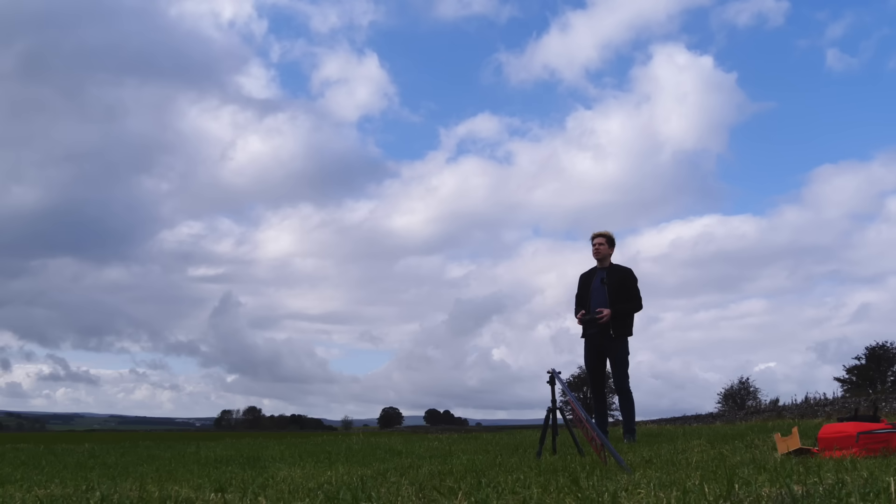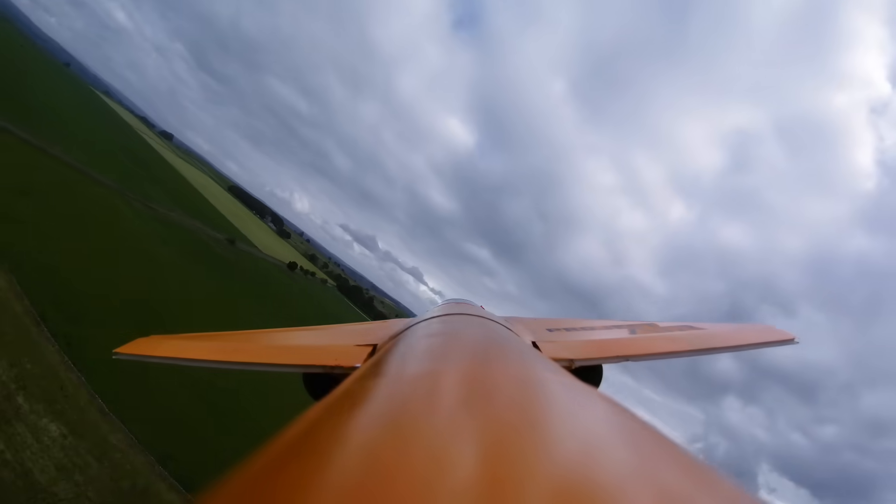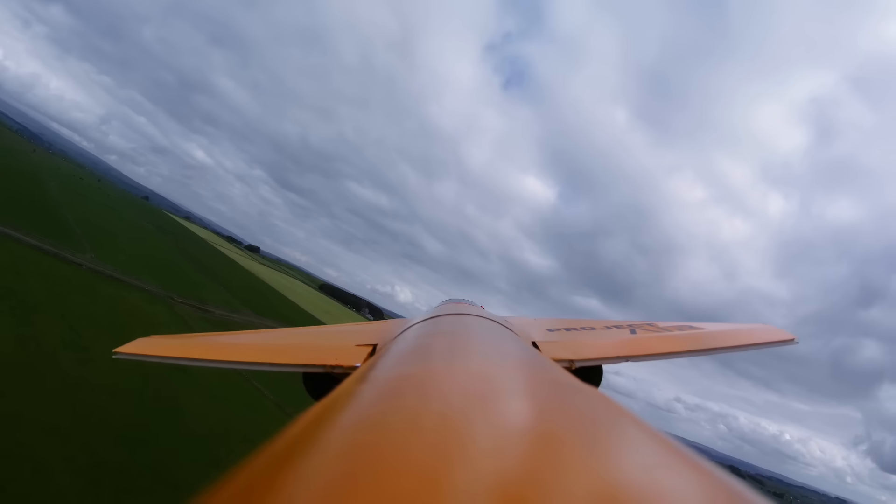Let's bring it down and look at the speed, if I can get it down in one piece, that is. Coming around, I had no idea what my stall speed was or how the plane would behave in a stall.